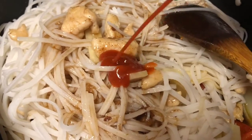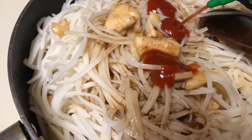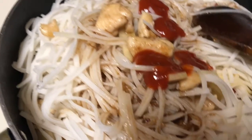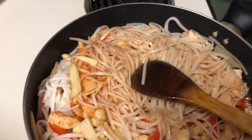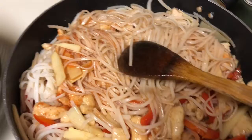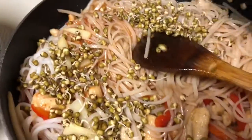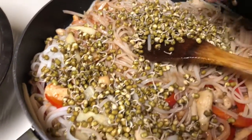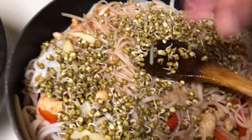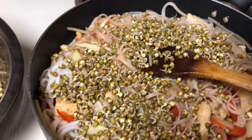For spice, we are using sriracha hot chili sauce. Add one to two teaspoons — up to four or five spoons depending on how spicy you like. Keep mixing it. Now add the noodles and the sprouts into this — keep mixing. I am adding the noodles and two handfuls of sprout.